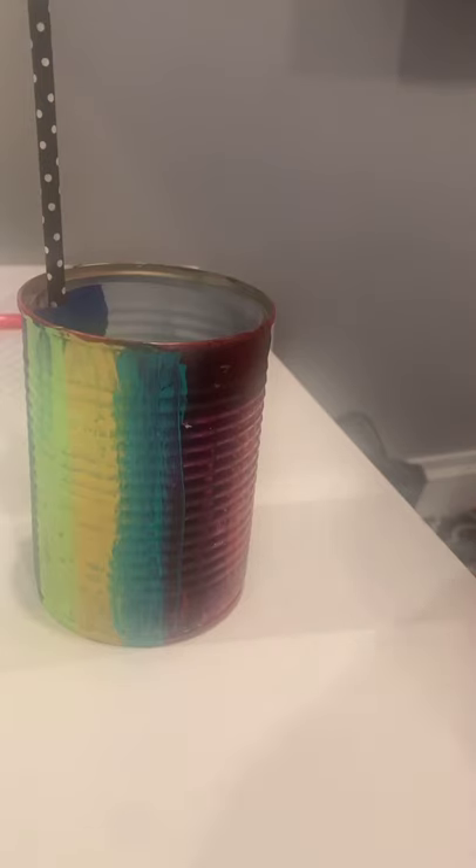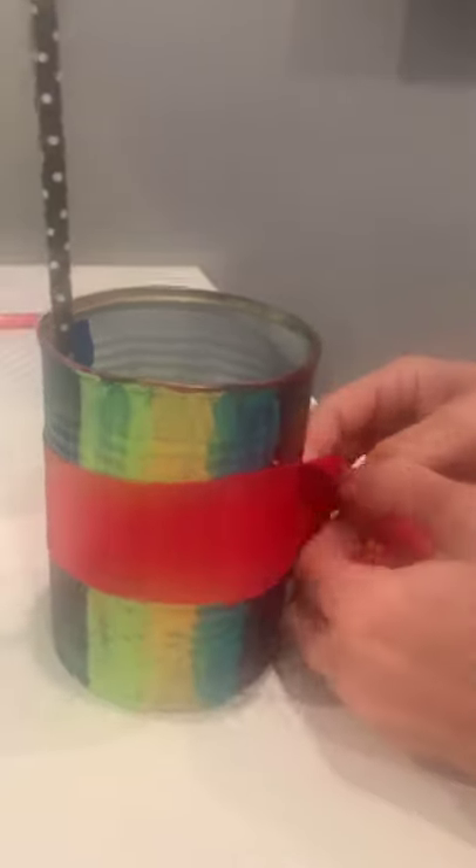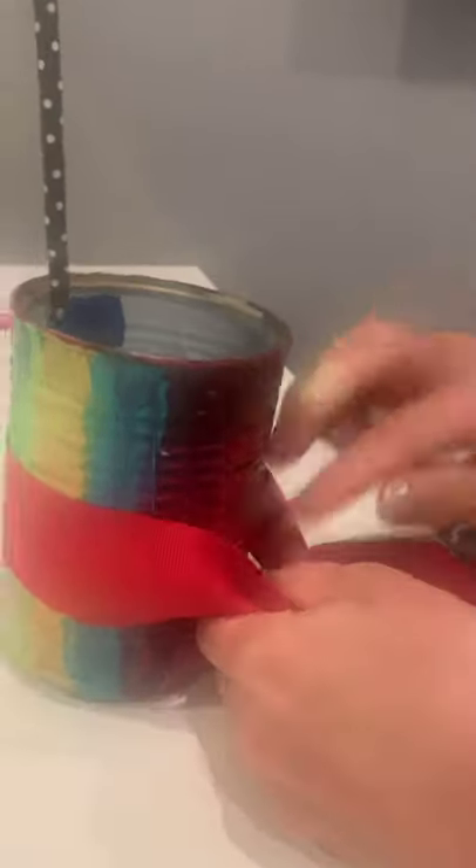Now we're going to take a string and tie it around our can so we can hang it from a tree so a bird can eat from it. I have a string over here, so I'm going to put it around my can and make a knot.